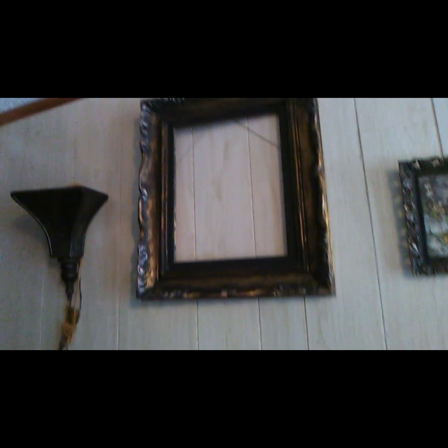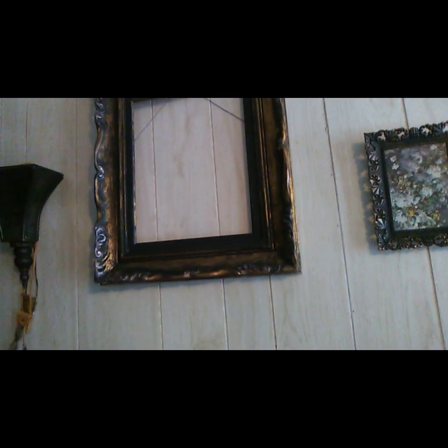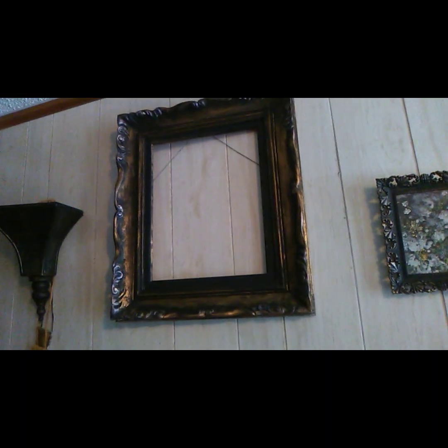I hope you enjoyed the video — just try it. Take an old frame and paint it up. Normally, if it's black, you use gold dry brushed over top, like this one here — I painted it black first and then just a little bit of dry brushing over to make the roses stand out. This other one was really shiny, like that little gold frame.